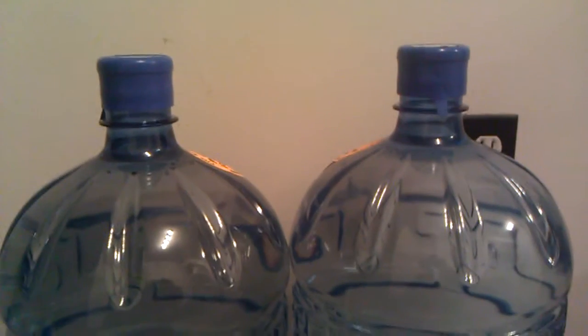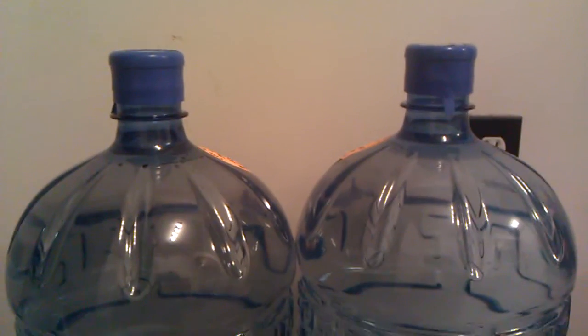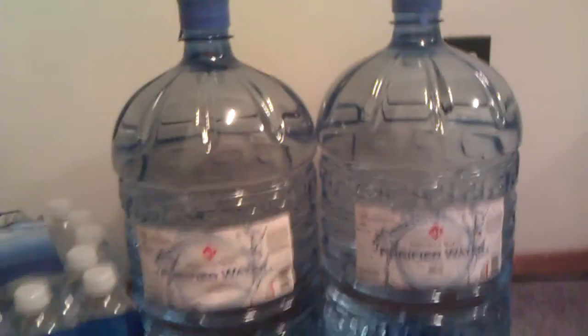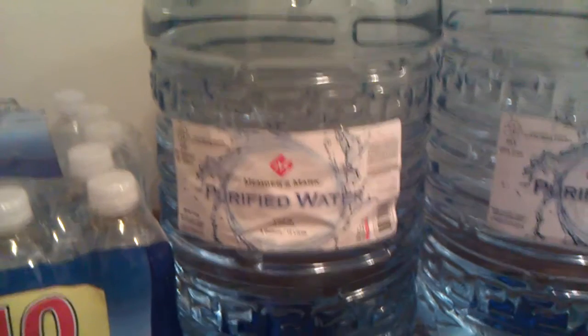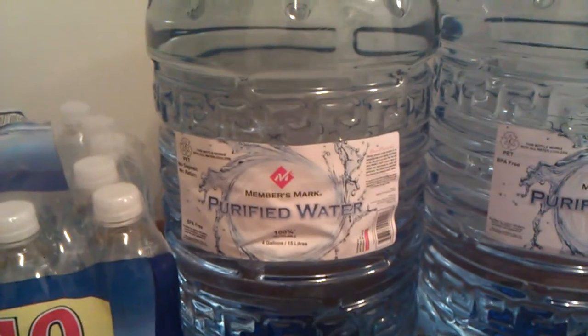These are pretty good. They're sealed at the top. You can use a push pump — that's what I use on them — or you can flip them over and put them in one of those water dispensers, but I don't do that.